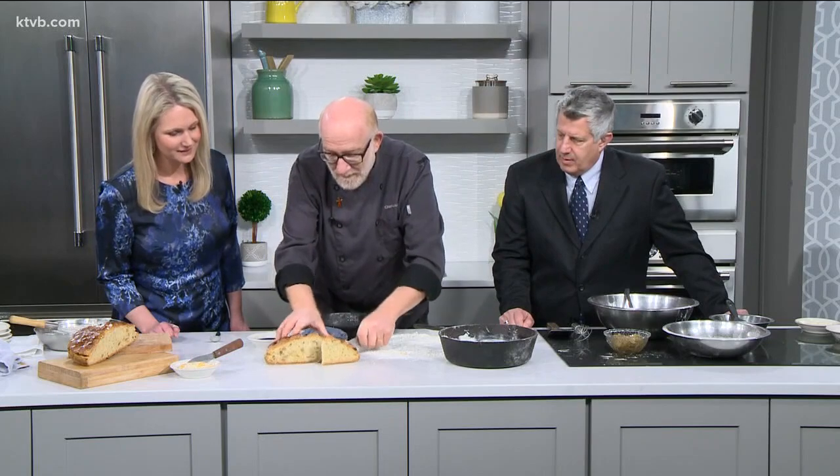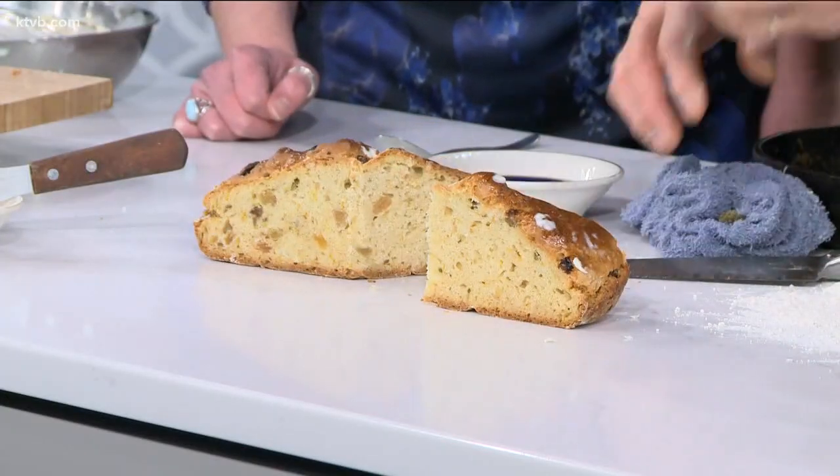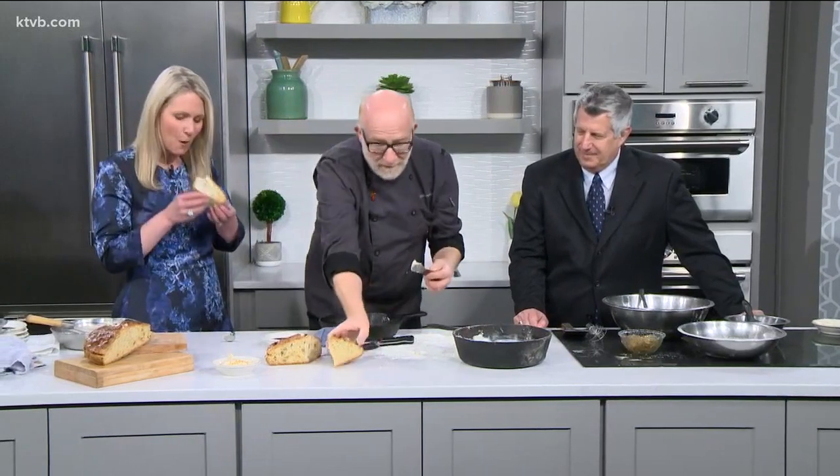Throw it in the oven at 375 for about 35 minutes. In this finished loaf, I actually remembered to put the raisins in — see the raisins and the orange? Smell that. Isn't that smelling like orange? It smells moist too. It's just absolutely delicious, nice and not too hard. And I made a little maple orange butter — you just put a little maple orange butter on it. Alcohol cooks out, so your bishop will be okay with this.